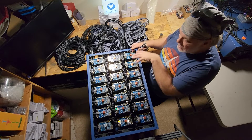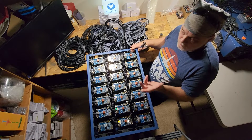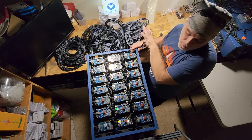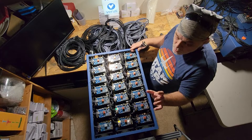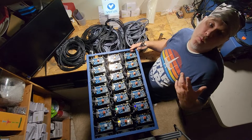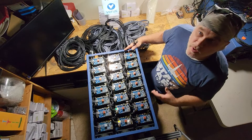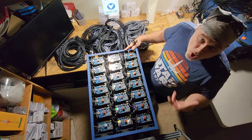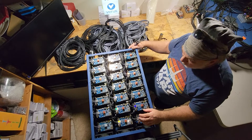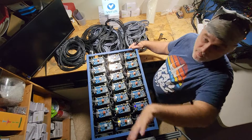Instead of programming each individual Pi, my nephew Kyle has written it in a script so that each Pi checks on boot to a main master folder held on the mother. That master folder contains the mining software, the wallet address, and other information the miner needs. So I can update the wallet address or swap in a new miner by changing it in one location, and all of them will automatically update. It's currently working.